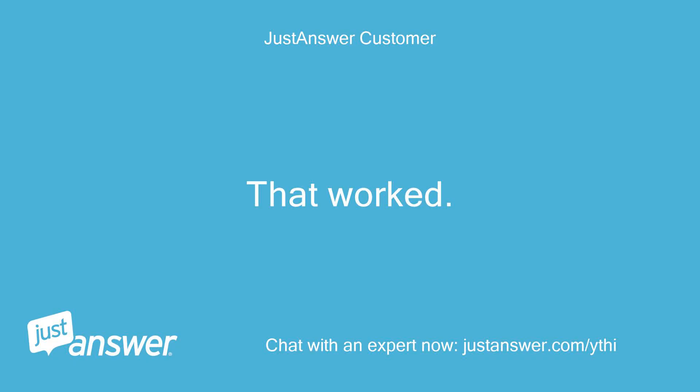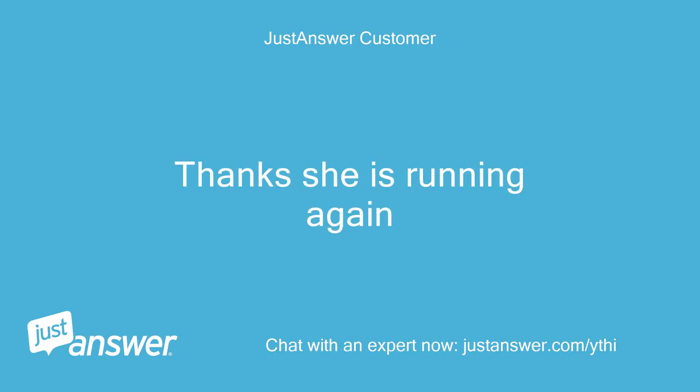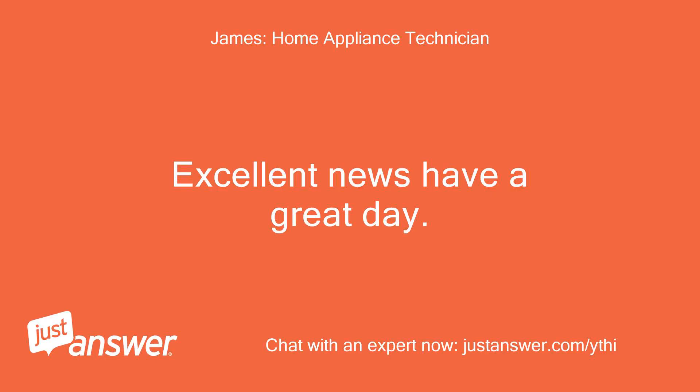That worked. Thanks, she is running again. Excellent news — have a great day.